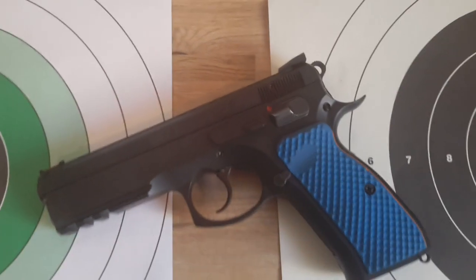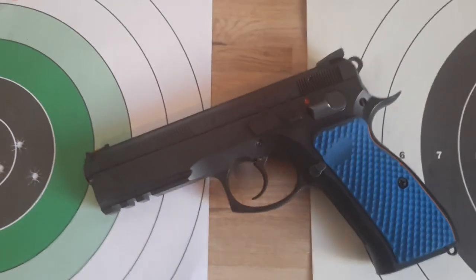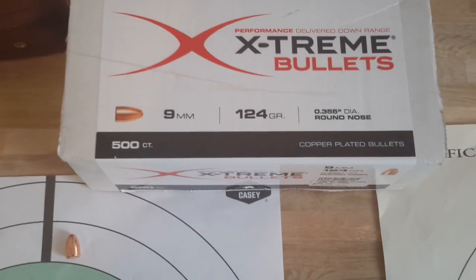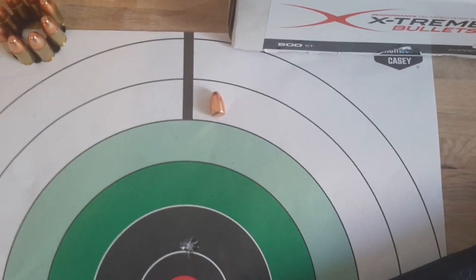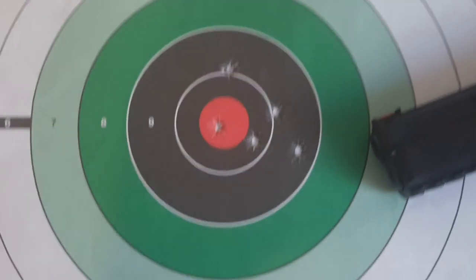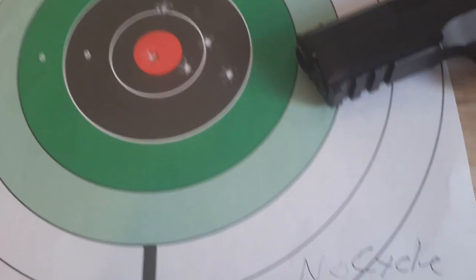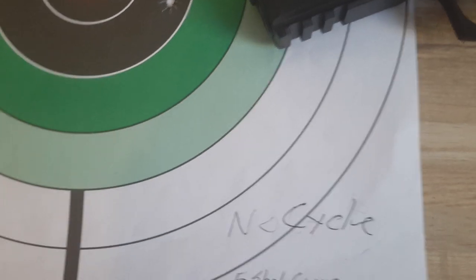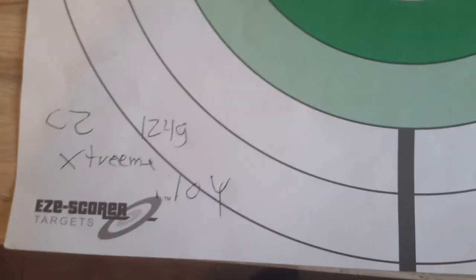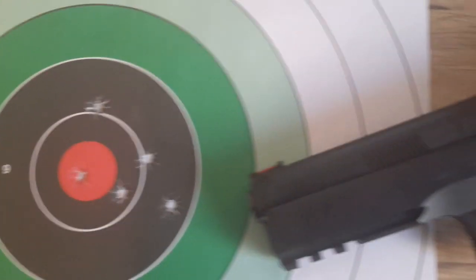Tested the CZ 75 SP01 with some reloads — the Extreme Bullets 124 grain with 3.3 grains of Winchester Superfield powder. There's a five-shot group: 2.5 inch at 10 yards. It's a good shooter, but they wouldn't cycle the gun — not enough powder. It just needs a little more powder.